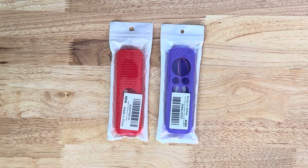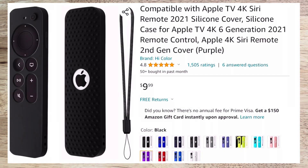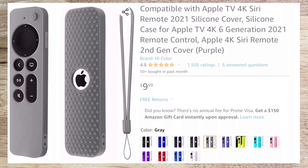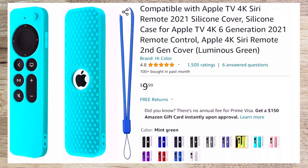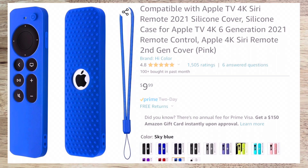You can get this in several colors — I might flash something up real quick to give you the different colors — but this is by a brand called Hi Color. It has nice texture on the front and back. It comes with a lanyard, which I don't think I will use, but it's there. It gets pretty good ratings: 4.8 at 1,500 ratings, and it's about $10.